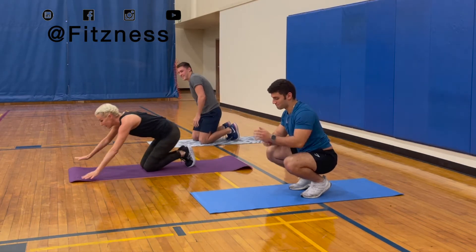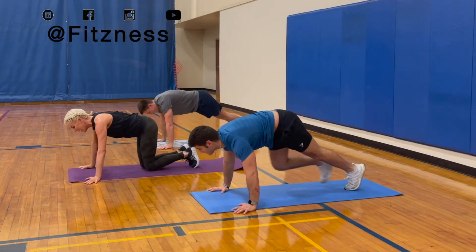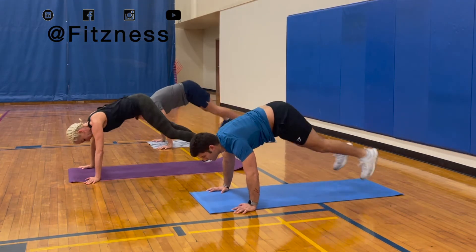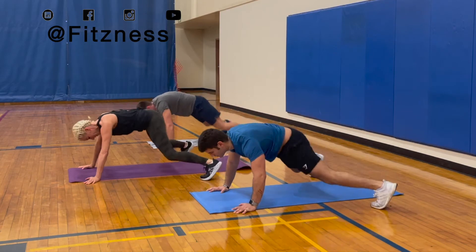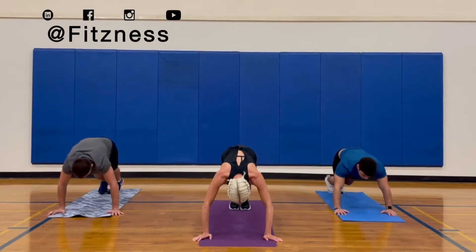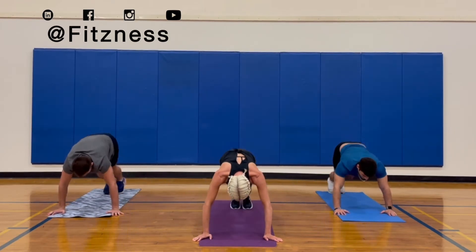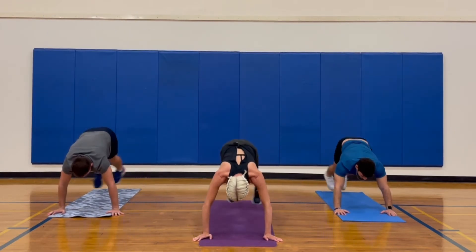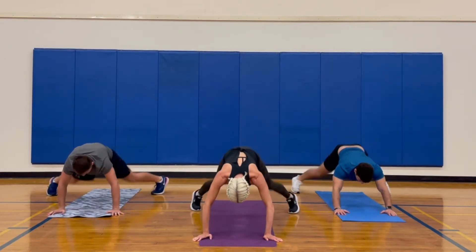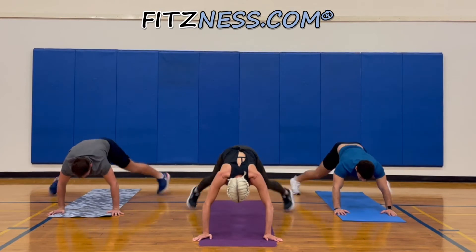Alright, we're gonna like jacks even more. Back up into the high plank. And go! One, two. That's ten. Nineteen and twenty!